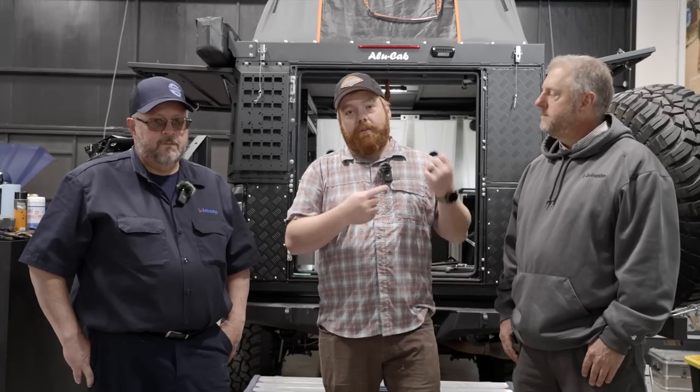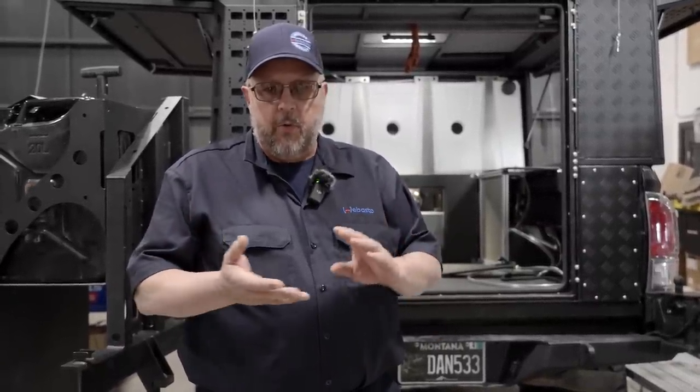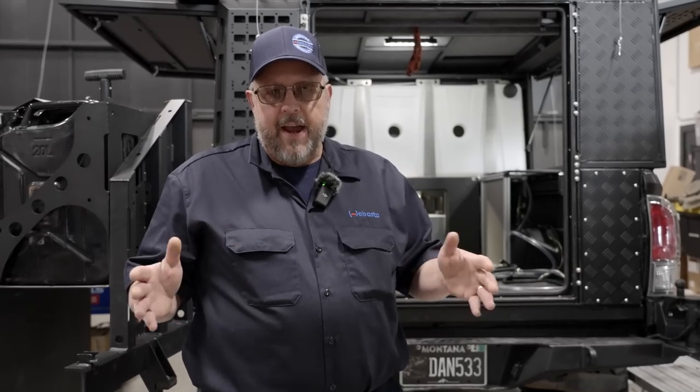We are a week out from Expo and we have Webasto here to help us install Webasto heaters in our Tacoma Raven and our 2022 Tundra build. Raven is ready to go right now — we have the Goose Gear in it, so we have a rough idea of where the heater is going to mount. Dan and I are going to figure out a bracket system, figure out where we need to mount it, and cut the holes to run the exhaust and fuel line. One of the most important things with these installs is the planning phase — super critical that you figure out where the heater is going to go, where you're going to run your exhaust, and where you're going to run your fuel line. If you do that prior to the install, it really cuts your install time down.